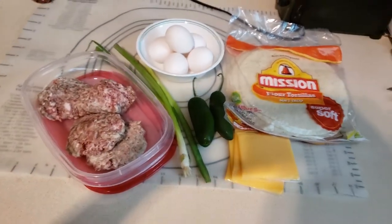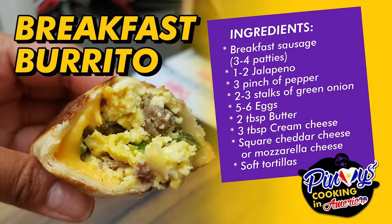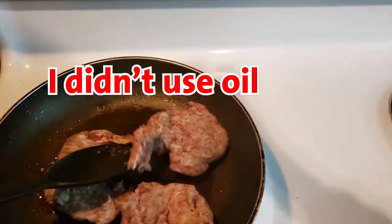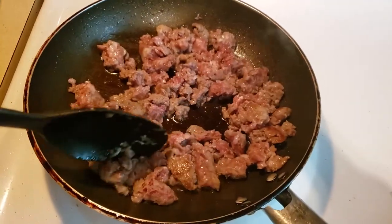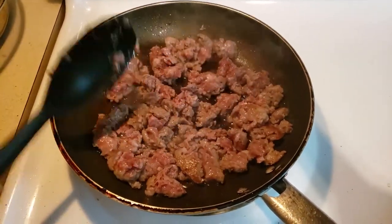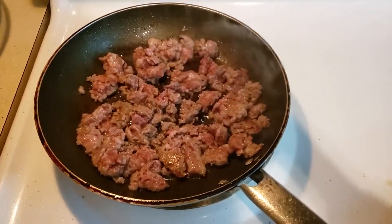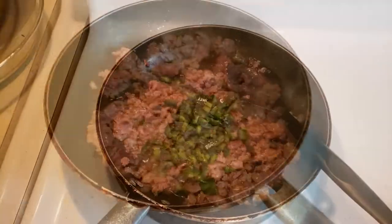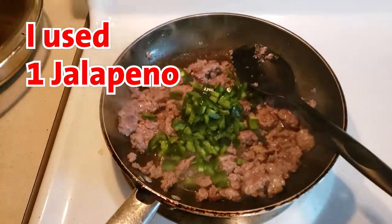Let's do it! So usually some people put onions, tomatoes, but I chose to minimize my ingredients. Then I'll put the jalapeno.